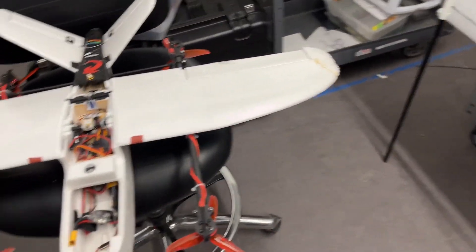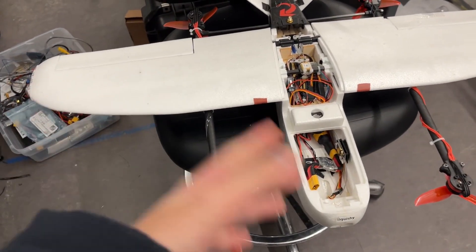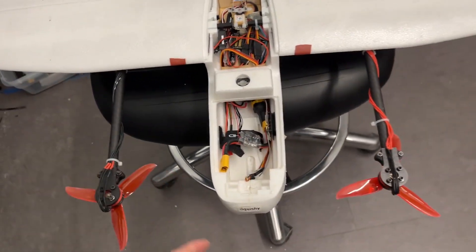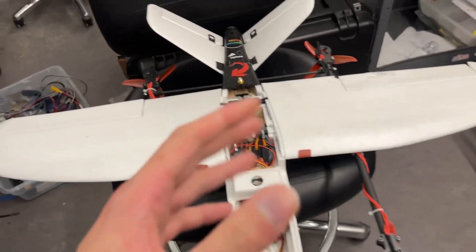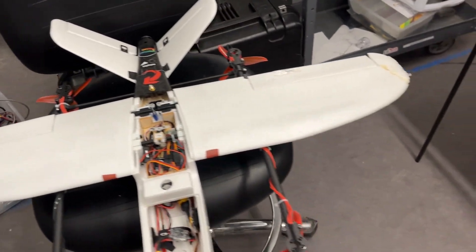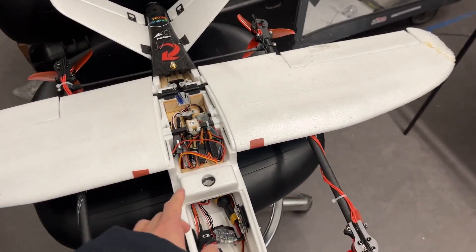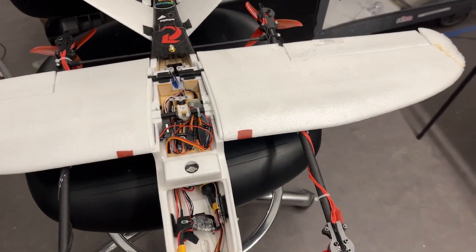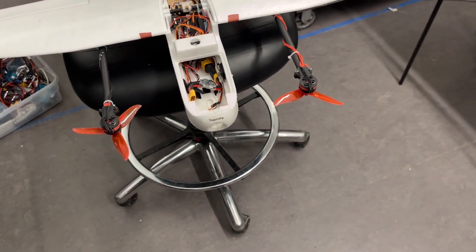That's an overview of this little project. I'll still continue working on it — maybe designing my own parts in the future. This video was just to showcase what I've done so far, since I've had so many videos building up to this point. If you have any questions feel free to ask, and thanks for watching.